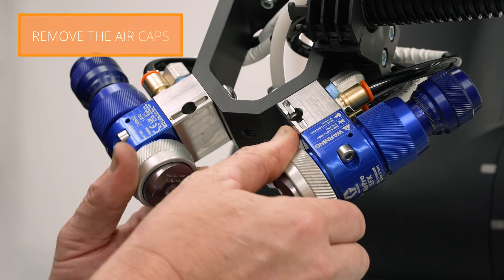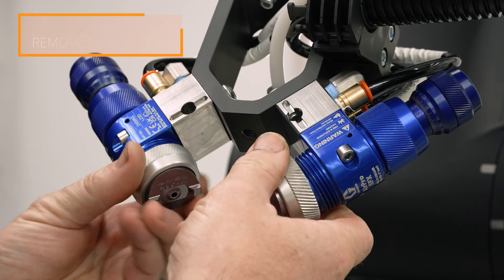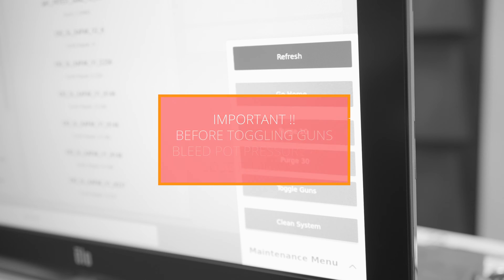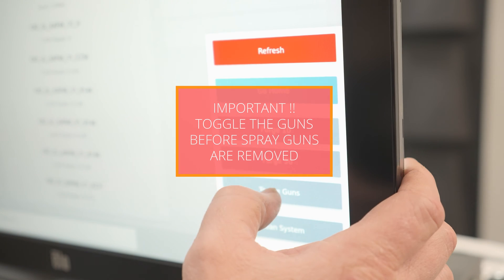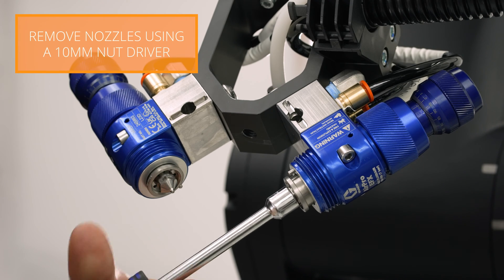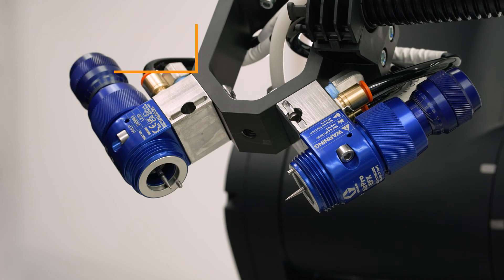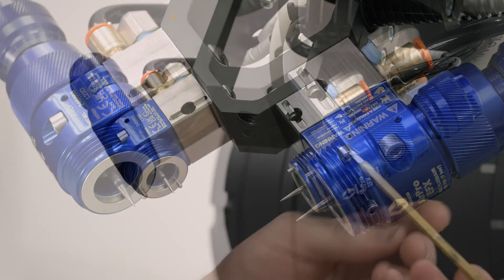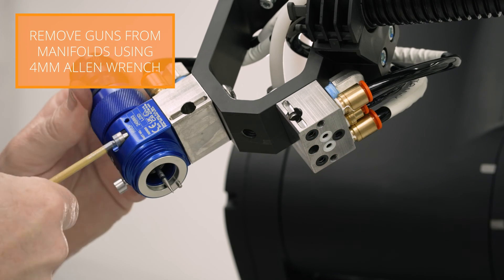To thoroughly clean the spray guns they must be removed from the manifold. First remove the air caps. Before removing fluid nozzles you'll need to toggle the needles. Then using the 10 millimeter nut driver remove the fluid nozzles. You'll need to untoggle the needles before removing the spray guns. Using the four millimeter Allen wrench remove the two bolts that secure each spray gun to the manifolds.